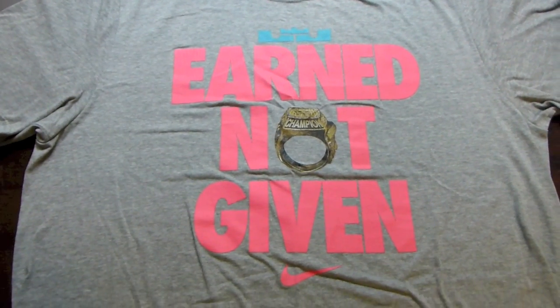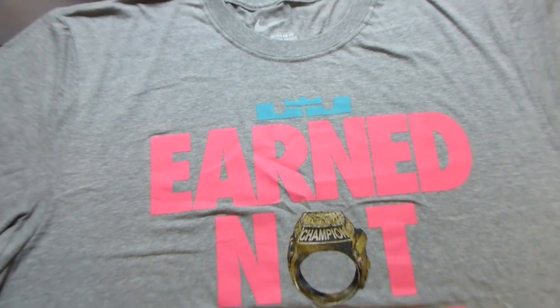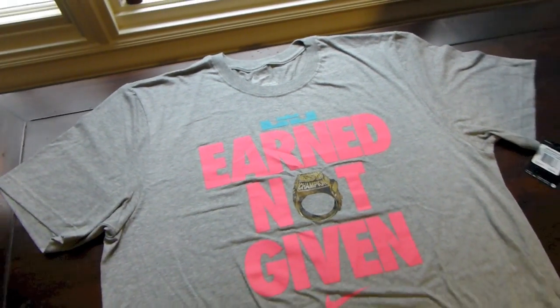'Earn Not Given' LeBron James tee. Will work well with the LeBron 9 Elite Miami Vice.